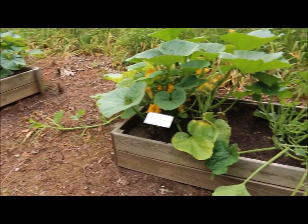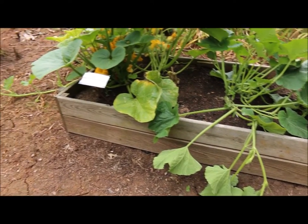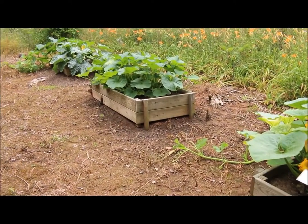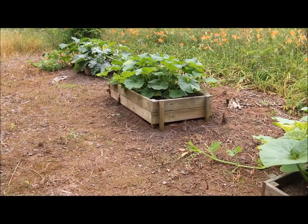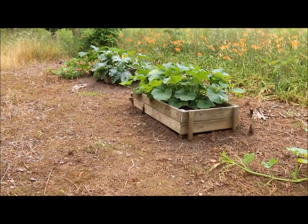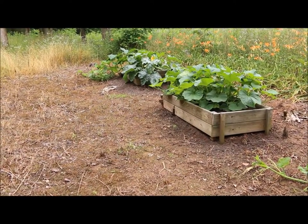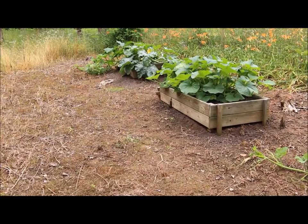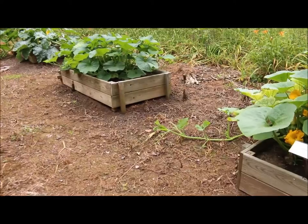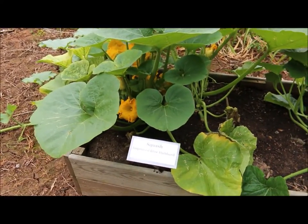These planters repurposed from picnic tables really worked out nice. Melons seem to like to be in mounds of dirt or in raised beds, and these have always thrived down here. This area gives them plenty of room to spread out — pumpkin vines and acorn squash vines get eight to ten feet long. Even these Blue Hubbard squash get huge.